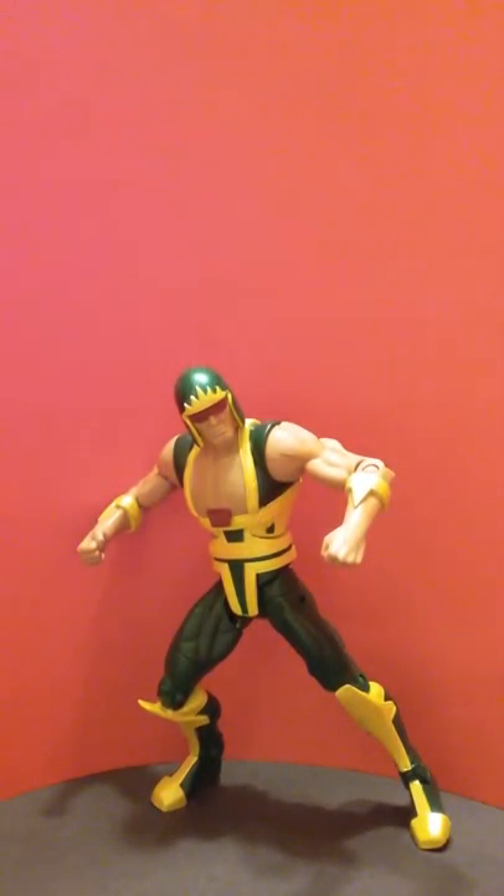All right guys, this is Slipstream here and I'm back with another video. This is the DC Universe 75 Superpower Cyclotron, and I am not going to lie to you guys — he looks like a member of the Village People.